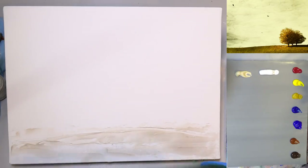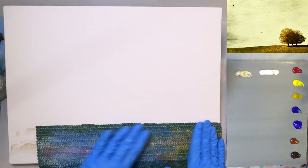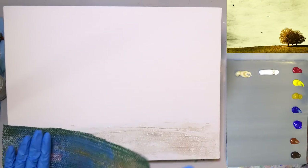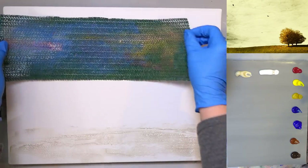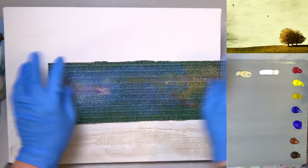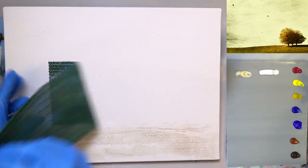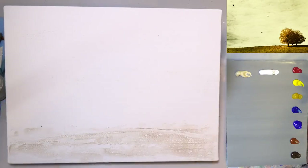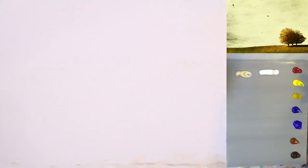Then I'm going to grab one of my texture tools — it really doesn't matter which one — and press it down into that wet medium. It's going to create a texture in the medium. I'll move it over here since it wasn't quite big enough, and press what's left of it up in the sky area. The part up here is going to be a lot more subtle, but there'll be just a little bit of something going on up there.